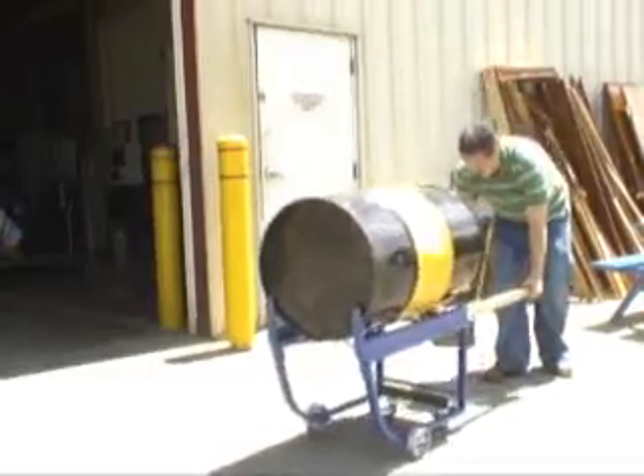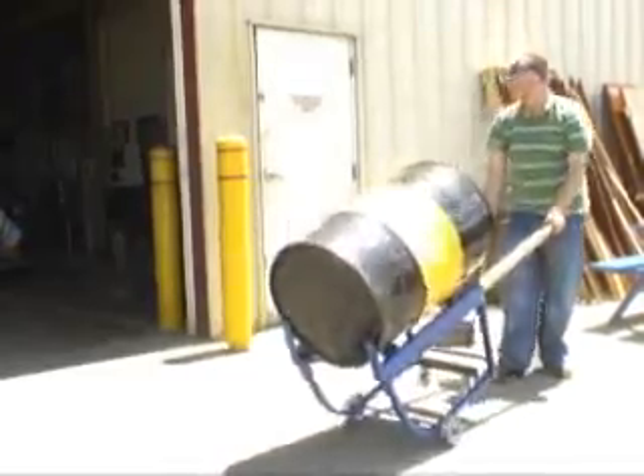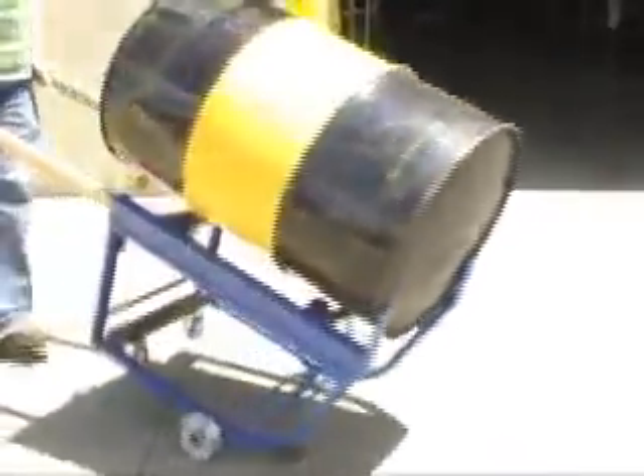Maximum capacity for these units is 1,000 pounds, and this weight is maneuvered easily with two rigid and two swivel casters.